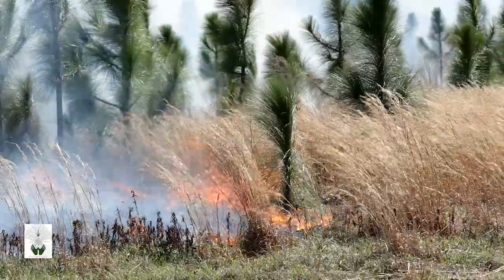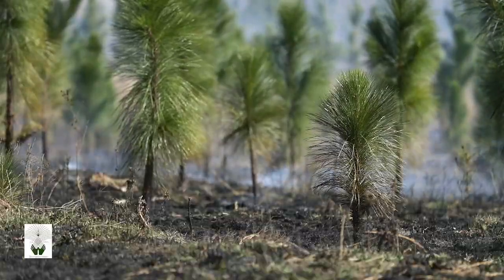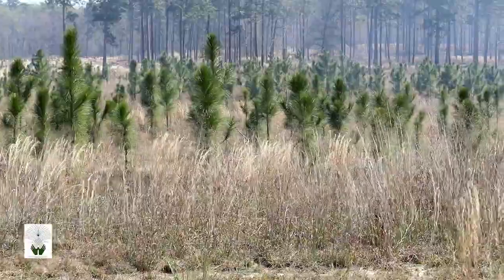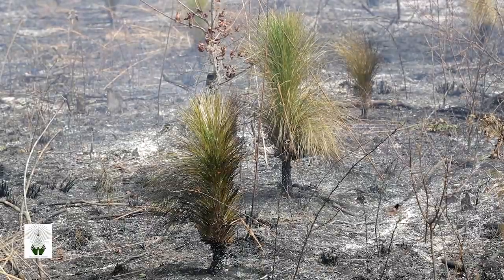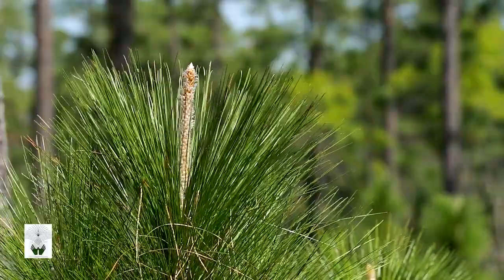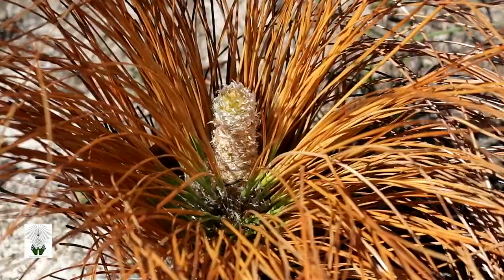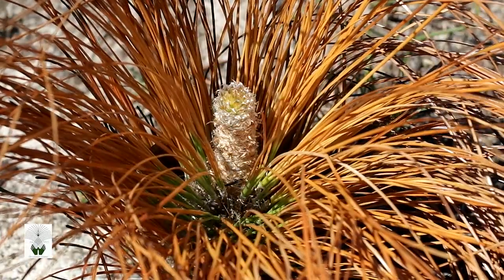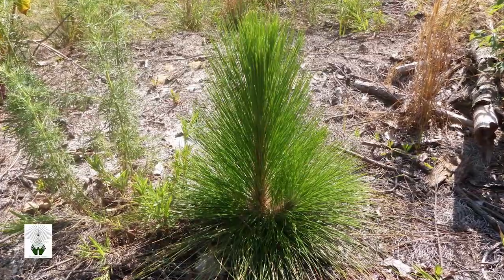Another time when extra care is needed is burning young longleaf in the rocket stage — that is, between the grass stage up to about 6 feet tall and less than 2 inches in diameter at the root collar. Also, delay burns when the longleaf are sending up their new growth or candles, as these new white candles can be easily killed by fire. They are much better protected when they are again covered in fully elongated green needles later in the spring.